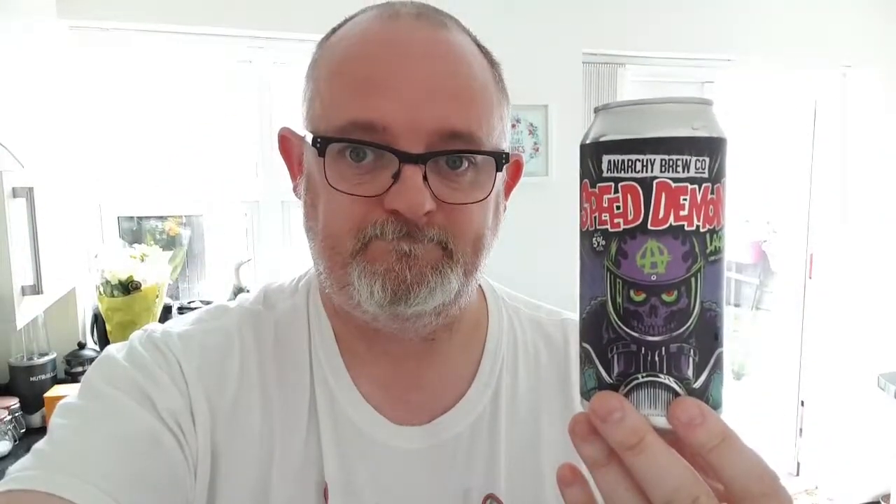If you've had this beer, let me know what you think — put a little comment below. If you like the video give me a thumbs up, if you don't like it give me a thumbs down. Subscribe down there and I'll see you on the next one. Bye!